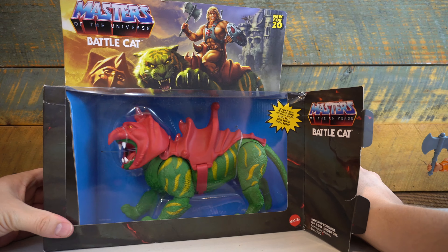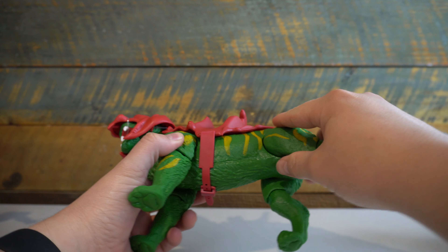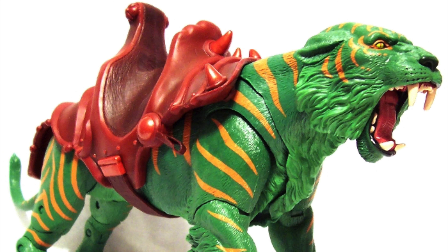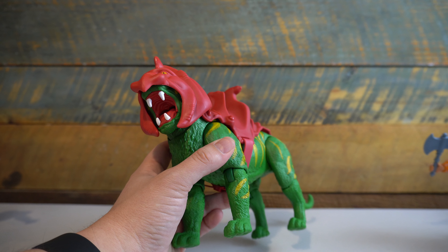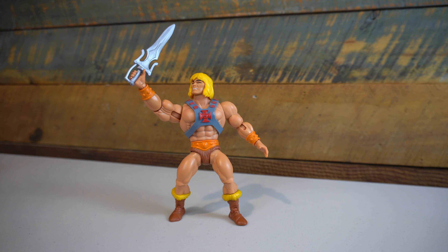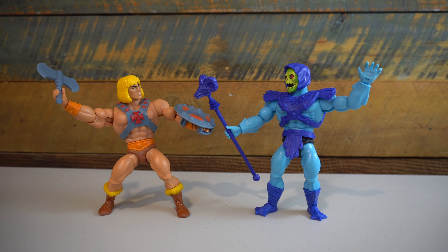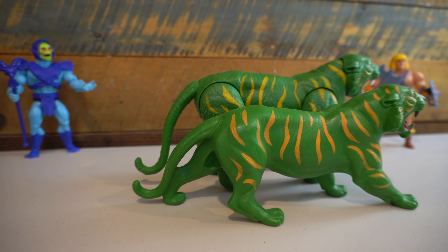Taking this beast out of the box, I was actually shocked at how light this figure felt in hand. Compared to the He-Man and Skeletor figures, which actually felt really premium quality plastic in hand, this one feels a lot lighter. I may just have vivid memories of the Masters of the Universe Classics Battle Cat, which had a really hefty feel to it, but this one definitely feels lighter and not at the same level of quality as the He-Man and Skeletor figures.